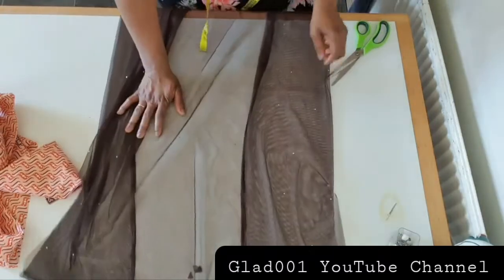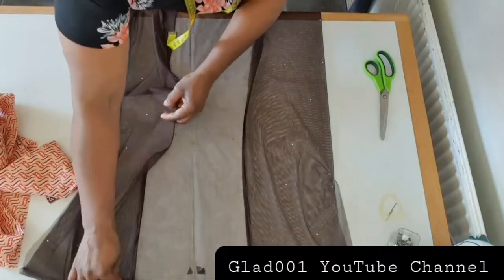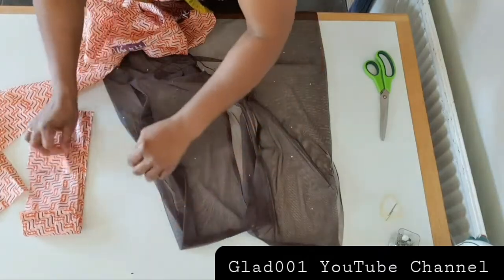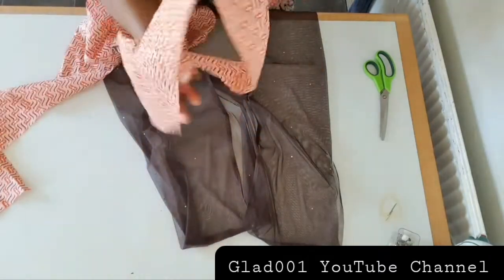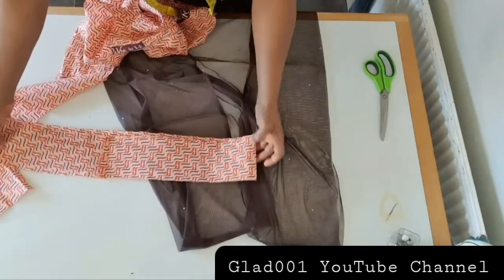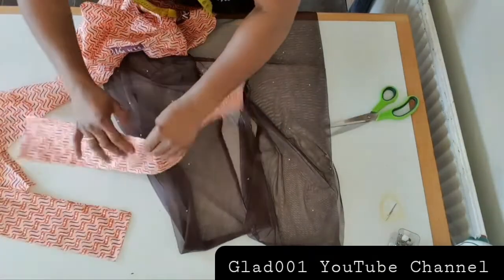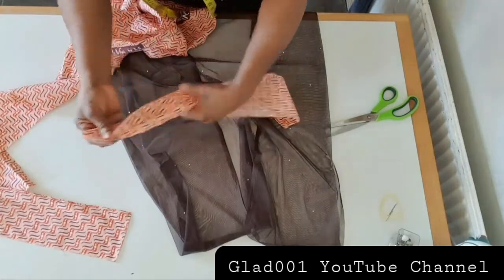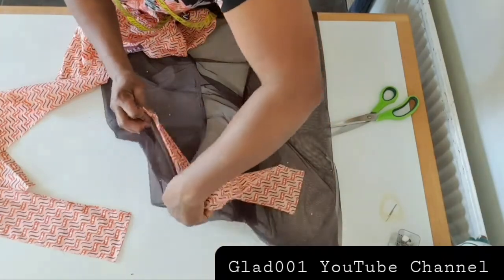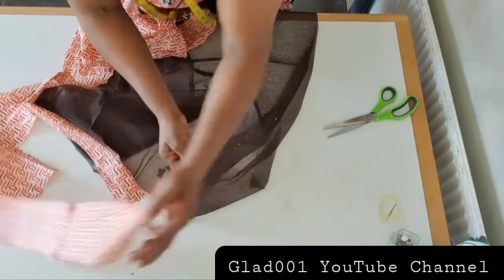It's a very simple one — you can use any material for this apart from net, you can use any material. On the sleeve here I will sew round; I will sew this way, from one side to this place on the other side.